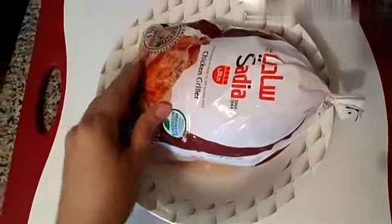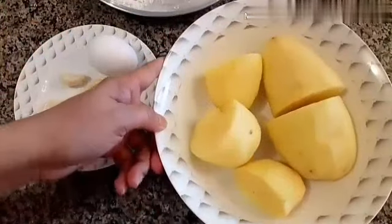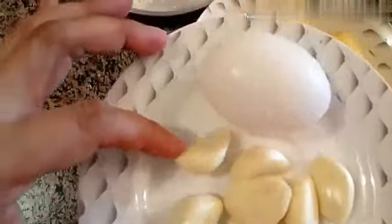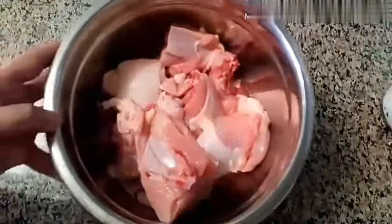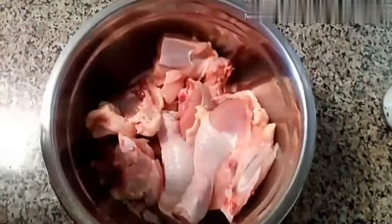Tonton sampai habis ya, Buntik. Saya sudah persiapkan yaitu satu buah ayam, ayam yang ukurannya 1400 gram. Selanjutnya saya mau buka dan potong-potong, terus saya cuci. Terus kentang yang sudah saya bersihkan — tadinya besar, saya potong jadi dua. Dan ini satu butir telur dan 8 biji bawang putih.